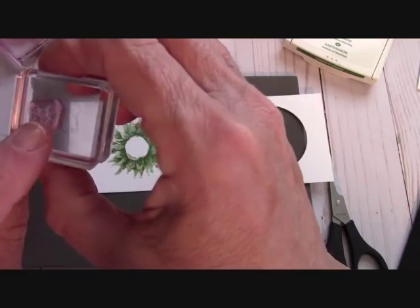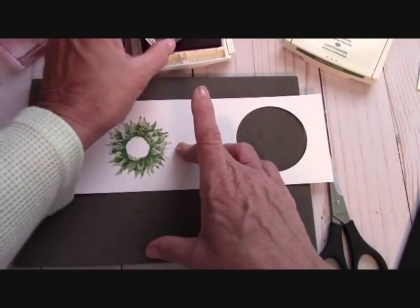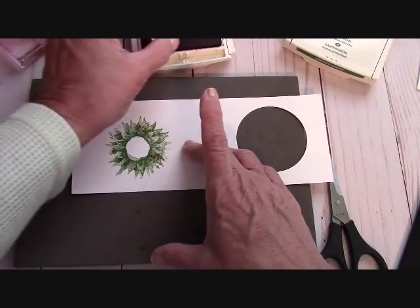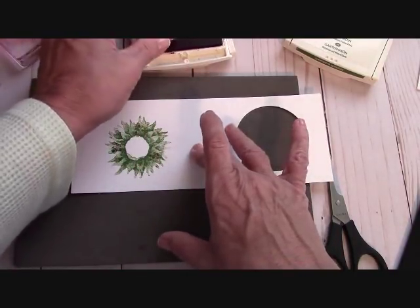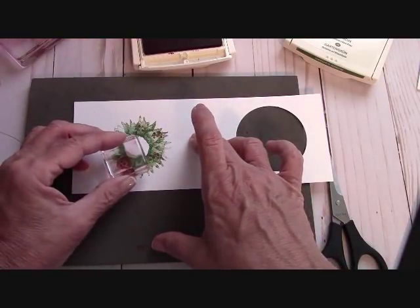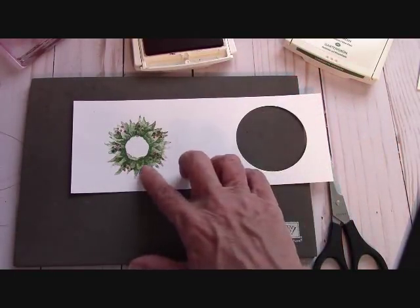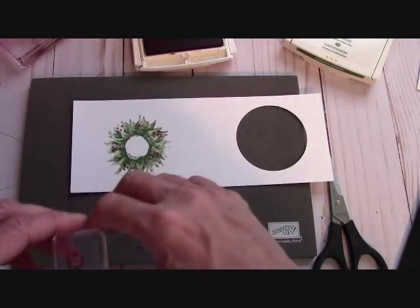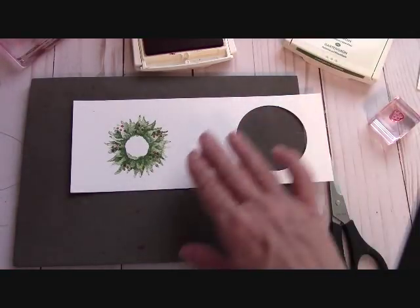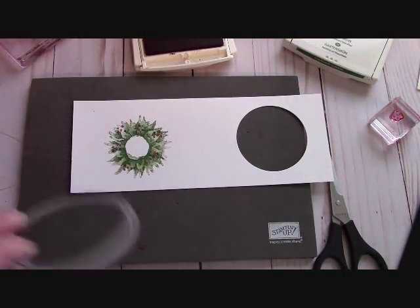Now we're going to decorate. Let me close this up. We're going to get these little dots that came in the stamp set — get our Cherry Cobbler and put berries. The rule of three is fantastic, so that's how I begin. I do three, then I see where I can go with another three. These are kind of in, so I'm going to go toward the outer edge with these little berries. I'm afraid I'll get too crowded because we are going to put a bow. So the next thing I'm going to do is run this through the Big Shot with this circle framelit — it's a stitched framelit — and we'll start to put everything together.